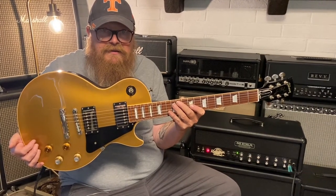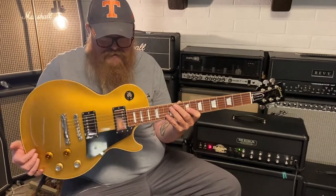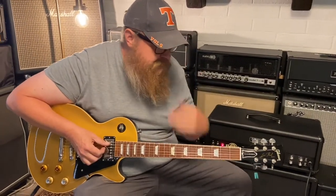Joe knows tone. He does know tone. You can say what you're saying — it won't hurt the other guitar's feelings. This is the best of the three so far today that I've played, hands down, in terms of tone.